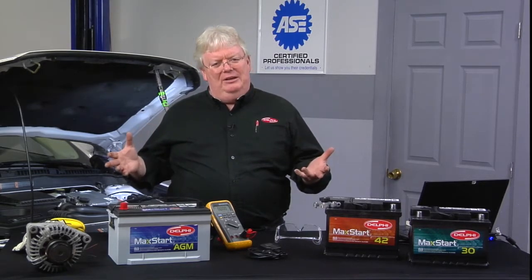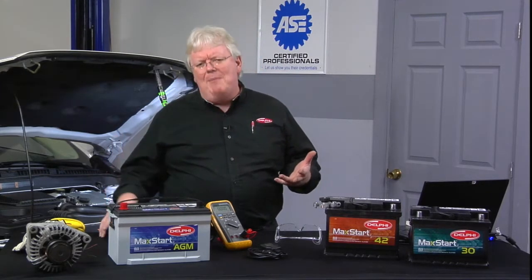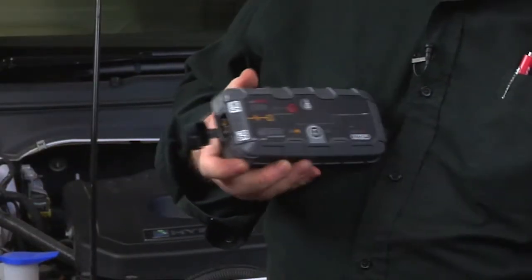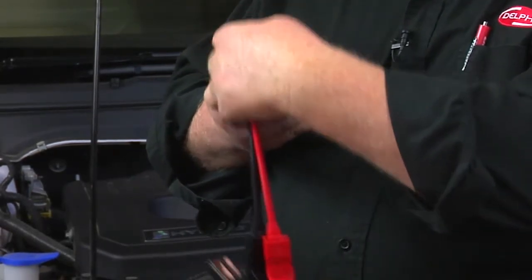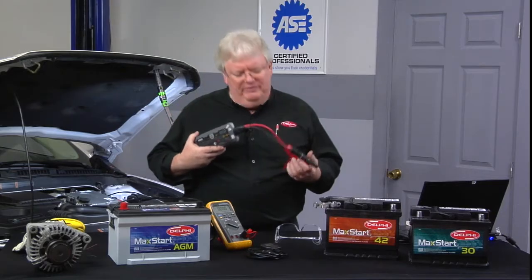So if we just keep the memory in the vehicle, there are some ways to do that. I want to tell you some ways that I prefer over others. A really common method is to use a boost box — something like this or one of the bigger boost boxes — and go to a junction point where there's B-plus and ground handy on the vehicle. Then we take the battery cable off and we still have the boost box acting, in essence, as the battery supply to all the modules in the vehicle.